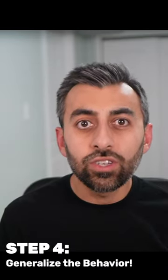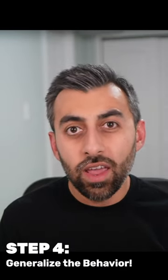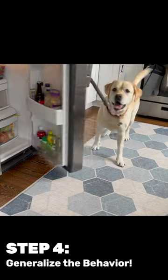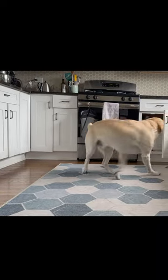The final step is to start generalizing this behavior to different doors. You can even take it further and teach them to close multiple doors for a single reward.